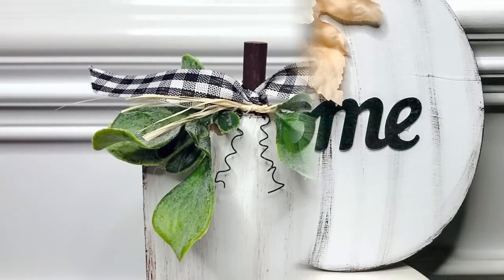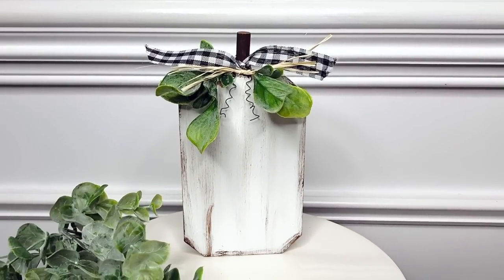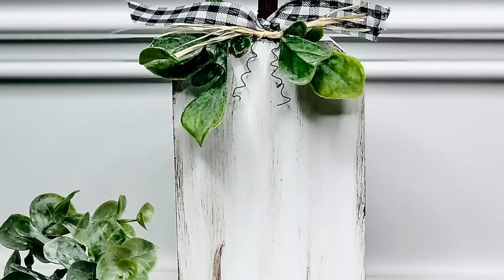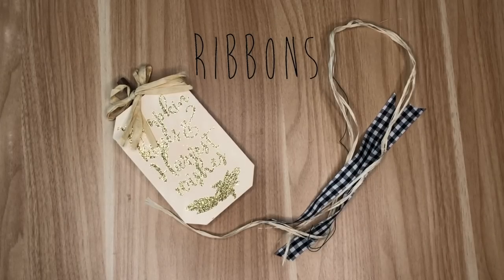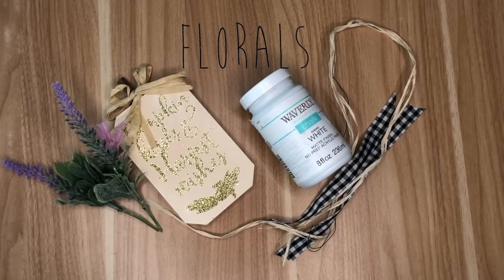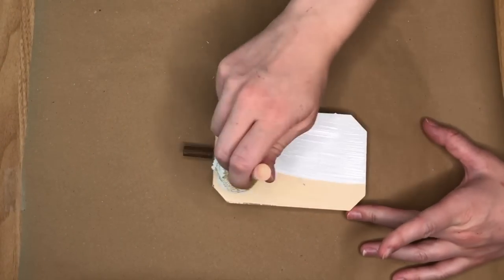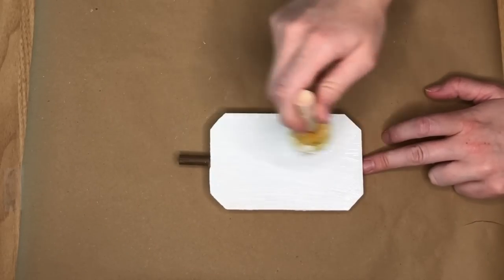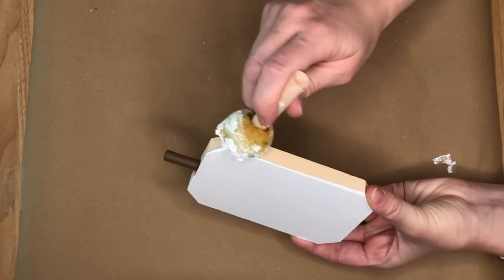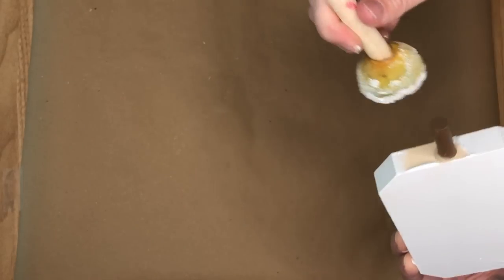For the next DIY I'll be flipping one of the pumpkins from the Dollar Tree into a neutral decor piece. I took one of the wood pumpkins — this one said pumpkin kisses, harvest wishes or something like that — and I sanded off all of the glitter so we had a nice smooth surface to paint on. Then I took my white Waverly chalk paint and painted both sides of the wood pumpkin.